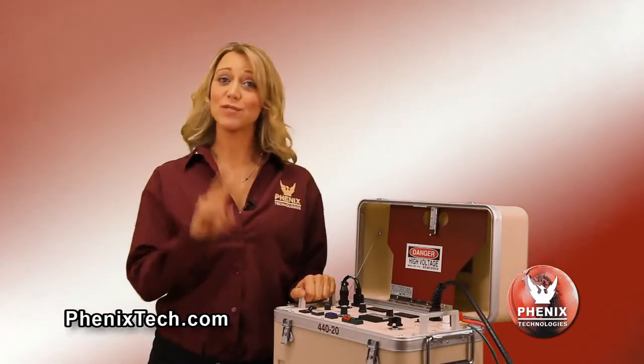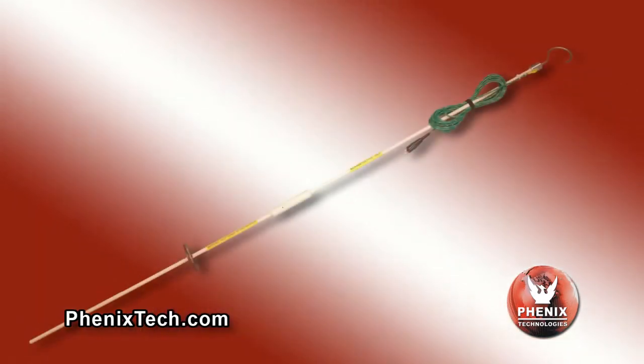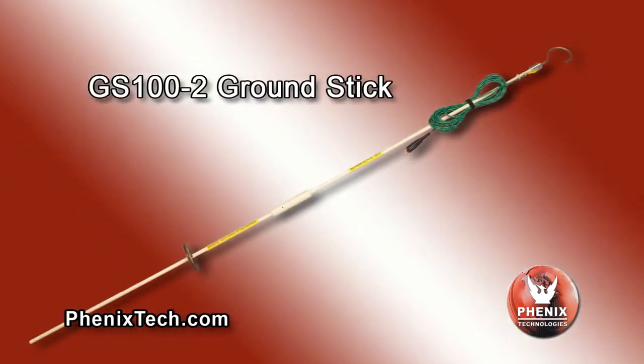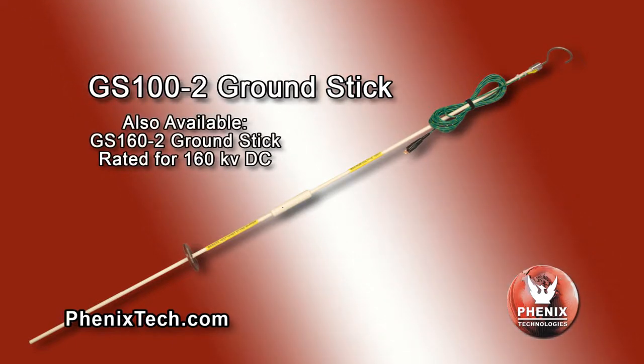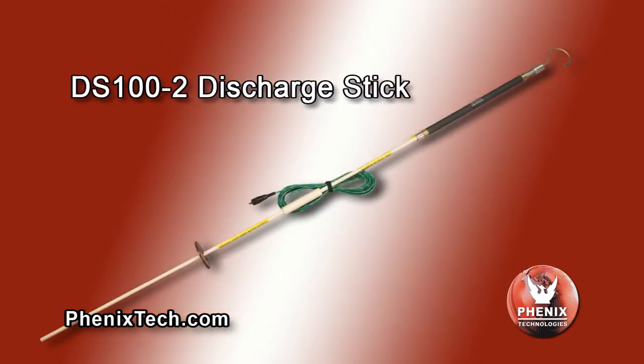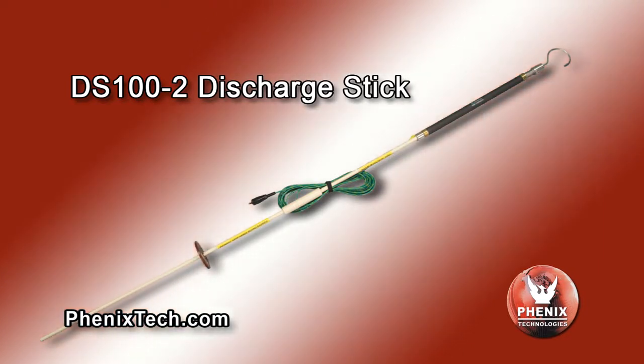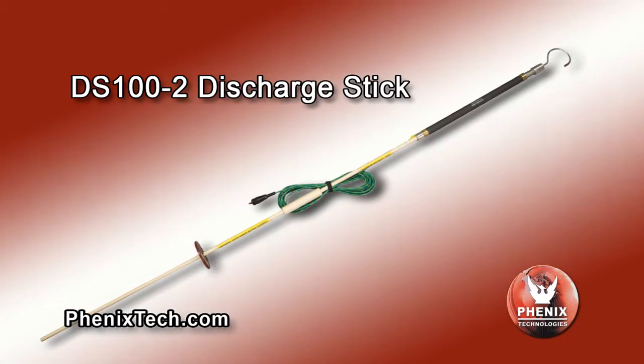In addition to these Hi-Pots, we have two optional purchase shorting sticks. Both are rated for up to 100 kV DC and are of two-piece design for easy transport and storage. The model GS 100-2 ground stick is used for grounding relatively low-capacitance test objects such as insulators, switchgear and motors.